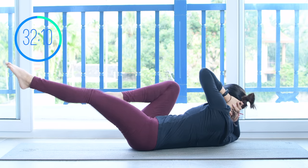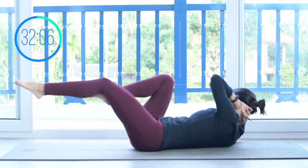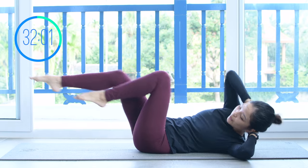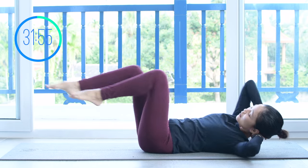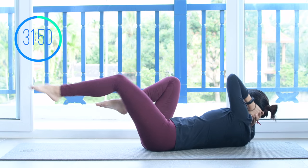Now the next movement is criss-cross. Inhale and try to reach your shoulders towards your opposite knees. Try to go a little bit higher if you can, stabilize your hips, pull the belly button in, engage your core as much as possible. Really feel your obliques here. Speed it up — and 2 and last one, to the other side.